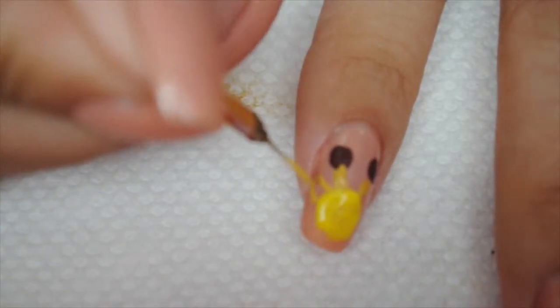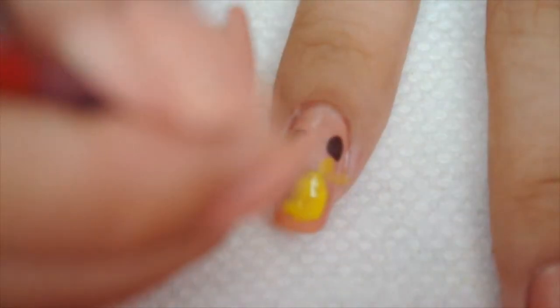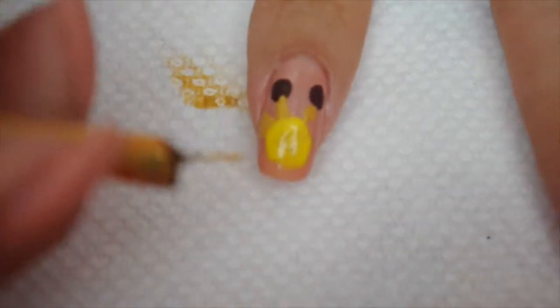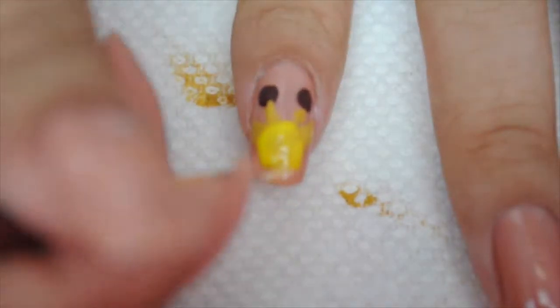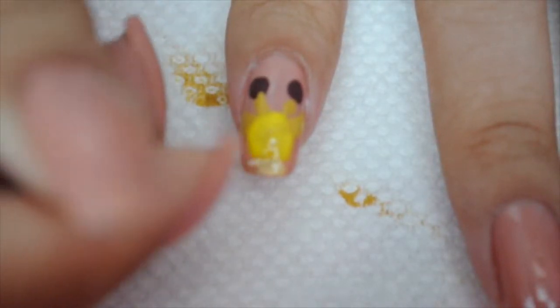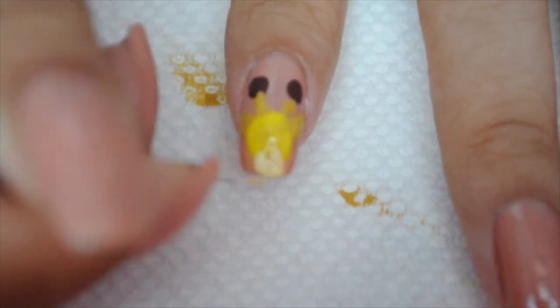Then I'm going to draw the ears on both sides. After that I'm going to take white mixed with yellow to make a kind of beige, and that's going to be his mouth area. Then I'm going to let this dry and move on to the cheetah.